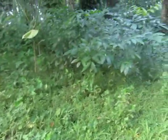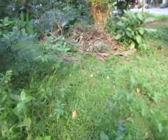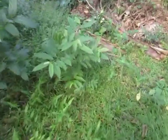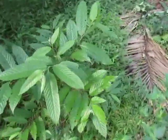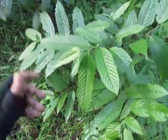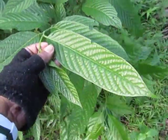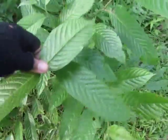Over here we still see more mahogany, and then over here we have my favorite — this is called Ilang-Ilang, Cananga odorata, from the family Annonaceae. This is the top and this is the bottom of the leaf.